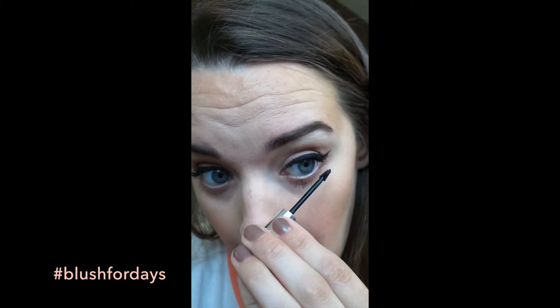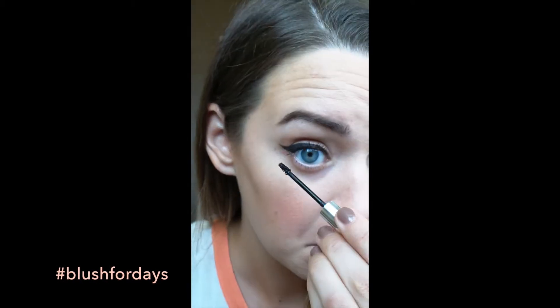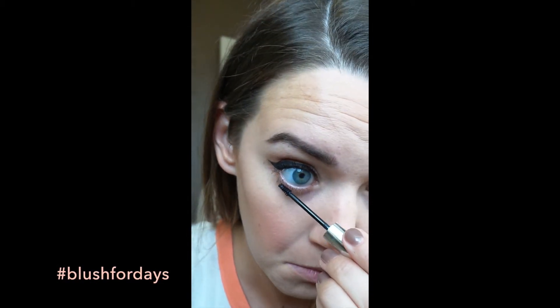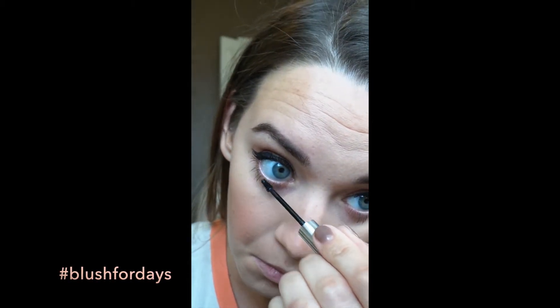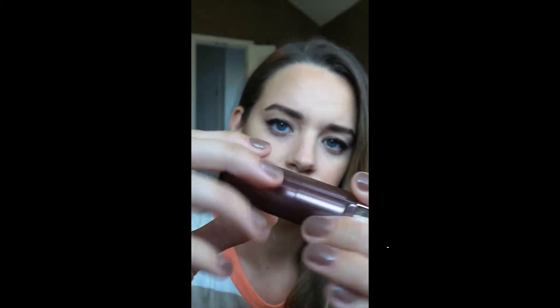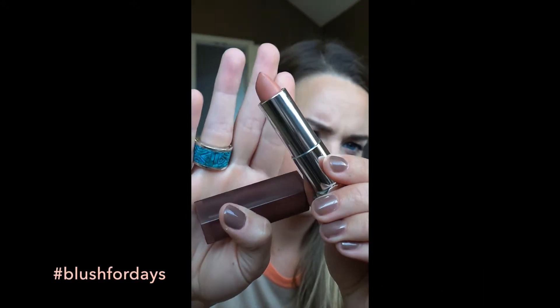Now using this Clinique Bottom Lash Mascara, I'm just applying it to the bottom of my lashes — the wand is so tiny and perfect for getting right in between those lashes. You can go in with any lipstick you like, but I'm going in with this Maybelline Creamy Matte in Daringly Nude. It's a really pretty natural nude, and it kind of matched my shirt, which I wasn't really planning on.